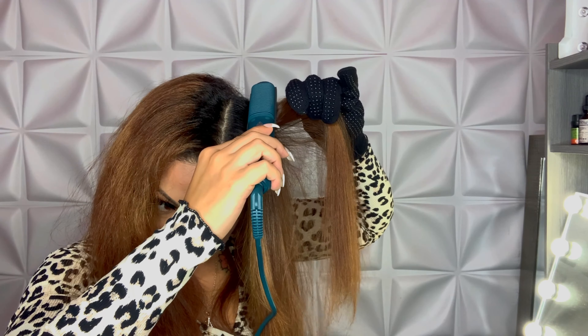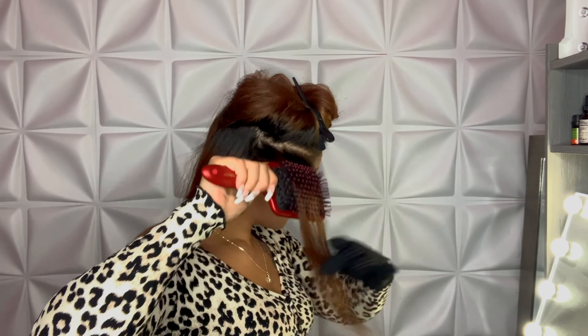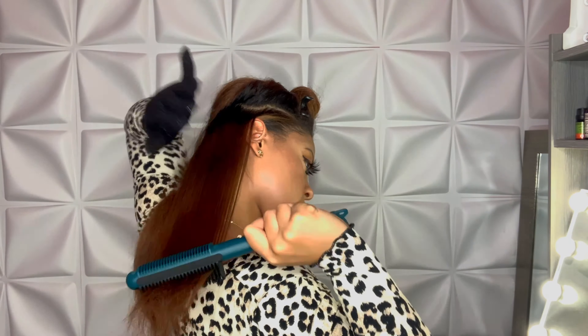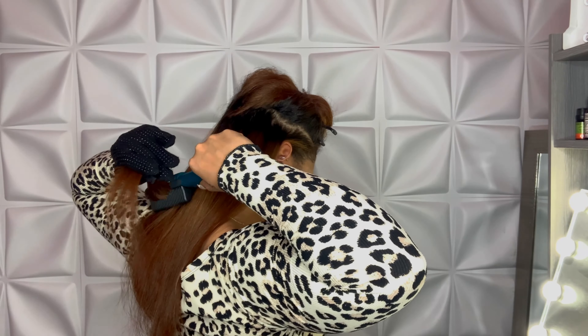When I use regular flat irons, I usually keep them at 450 degrees Fahrenheit, but this tool only goes up to 410 degrees, and that was the perfect heat setting for me. So now I'm just going to brush through the rest of my hair, and you guys will see the finished results at the end, so keep watching.